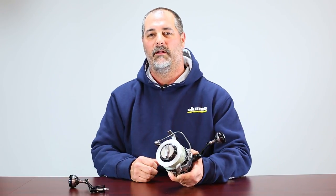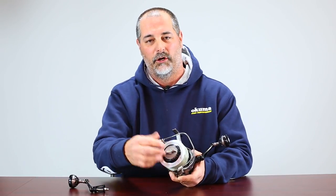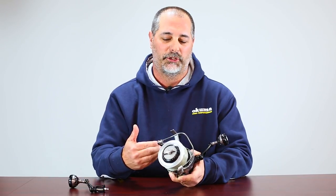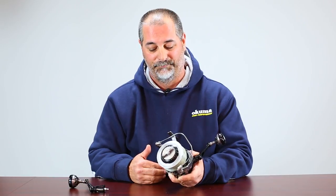Now, just like we talk about in a lever drag reel, this preset dial should always be adjusted when you're all the way at the zero or free spool position. The reason why is that you put a tremendous amount of pressure if you're adjusting it when it's engaged, and we don't want to crack that drag cam, which can cause a failure to the drag system.